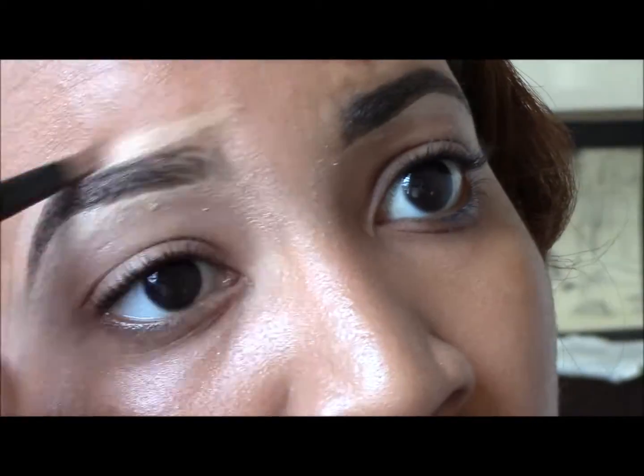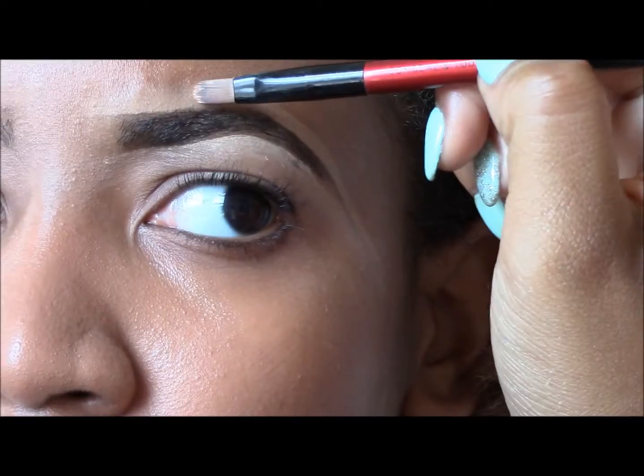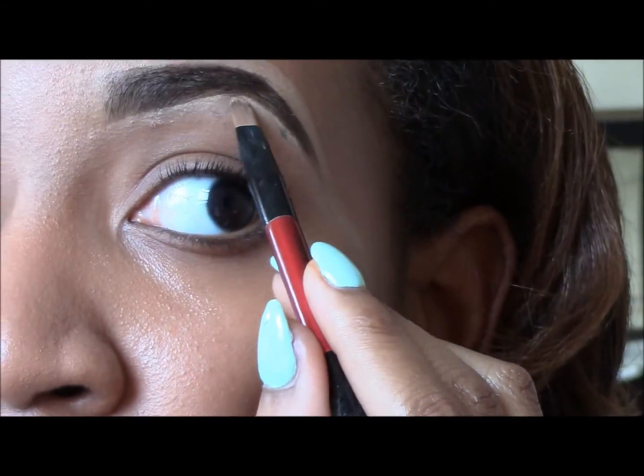Once I buff this out, it blends right into my complexion. On the days where I'm trying to go extra natural, I use this concealer under my eyes.